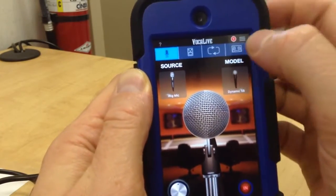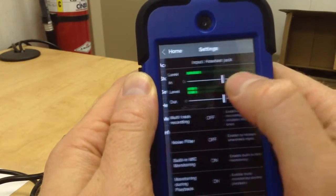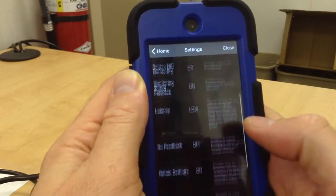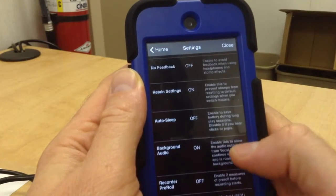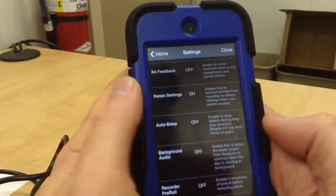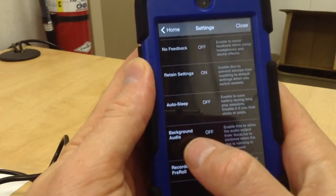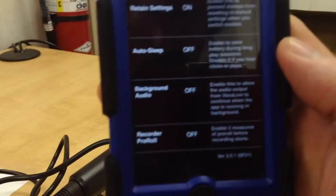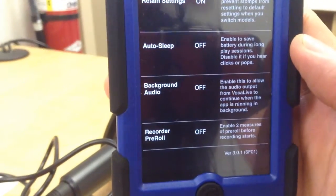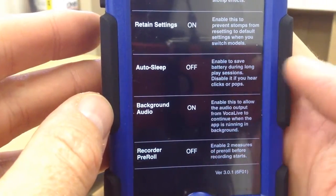So I've told it the Source. The next step is to go into Settings — these little lines in the top right-hand corner. Settings is the little wheel. Now I scroll down here and look for Background Audio. This was set to Off when I first opened the app, so you'll want to change Background Audio to On. Then hit Close.